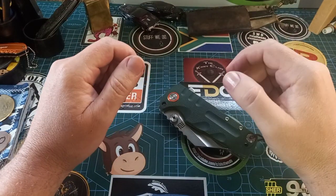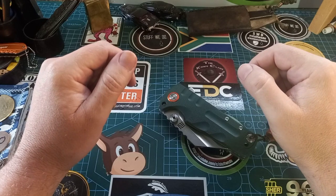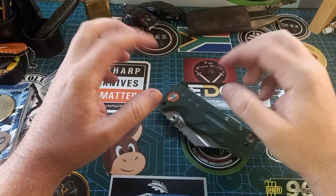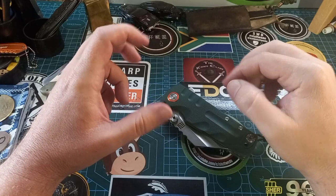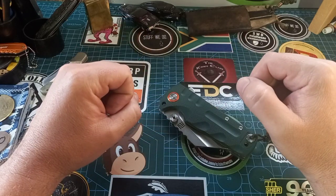Good day world and welcome back to Stuff We Do, where we do all the knife stuff you love — knife reviews, knife tests, knife modifications, and outdoor stuff with knives.